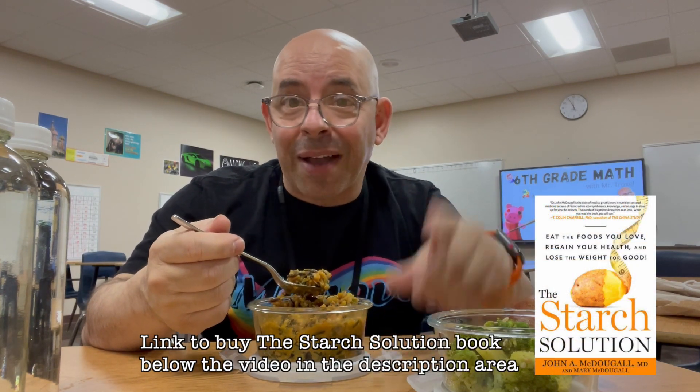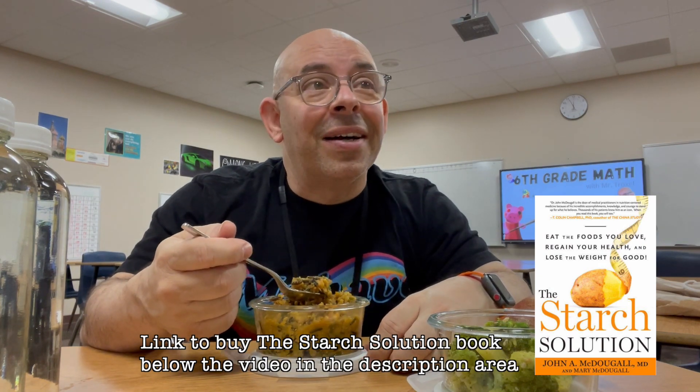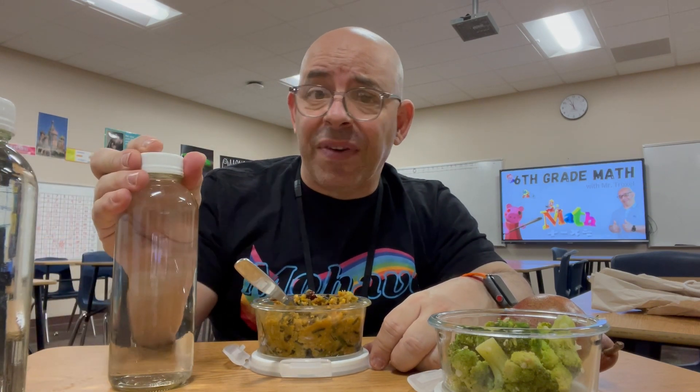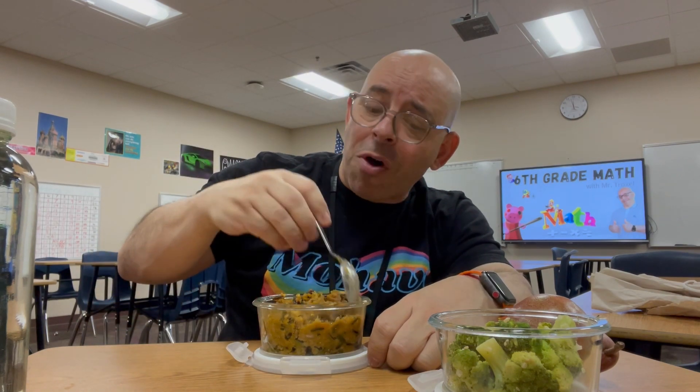Today I brought my Starch Solution Caribbean rice — it's right out of the book, I have a link for the video right here. This stuff is so good. I used to go to this place called Rumby and I'd get their rice loaded with coconut milk, and I just loved all the stuff in it. This reminds me of that, but there's no coconut milk — it's made with butternut squash. It's absolutely delicious and really filling. It's made with two different kinds of rice: brown rice and wild rice.